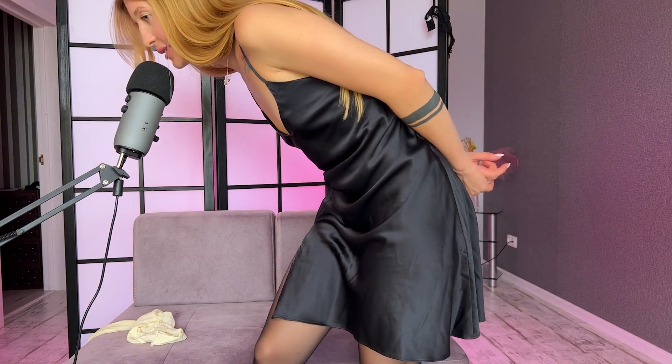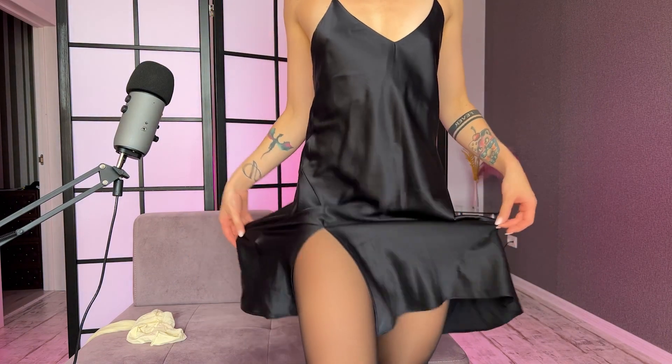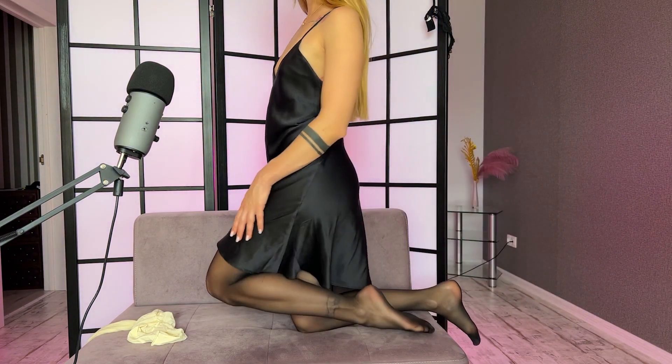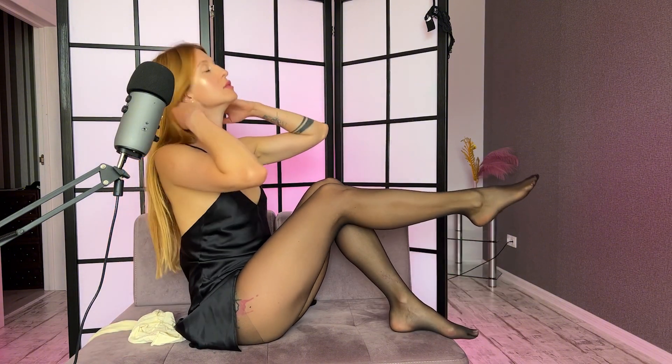And this is the dress with black tights. It's beautiful. Just beautiful.